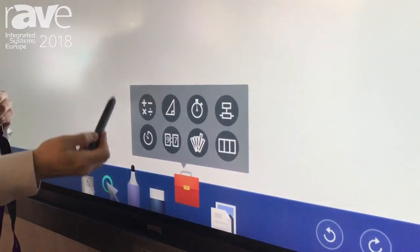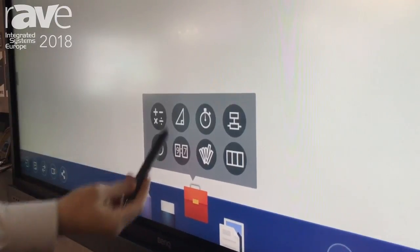On top of that you've also got a timer, a stopwatch, a scoreboard, a random draw, and also a split screen canvas, which is really popular in the education environment.